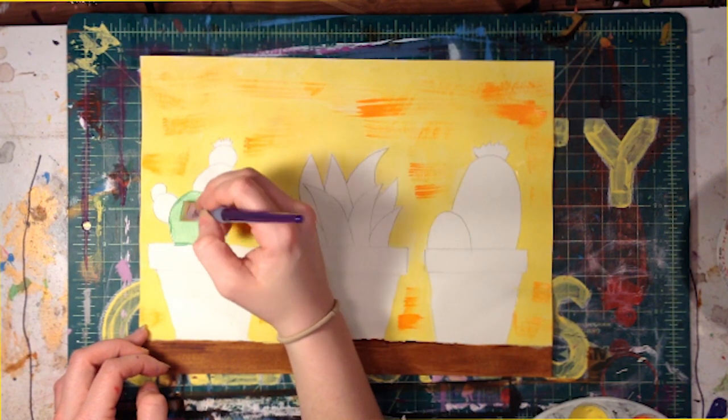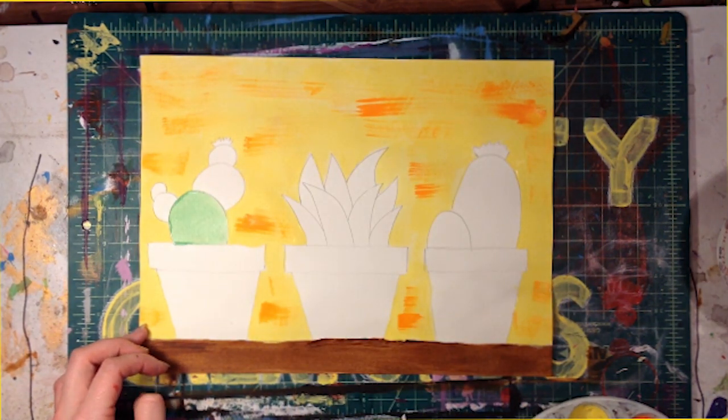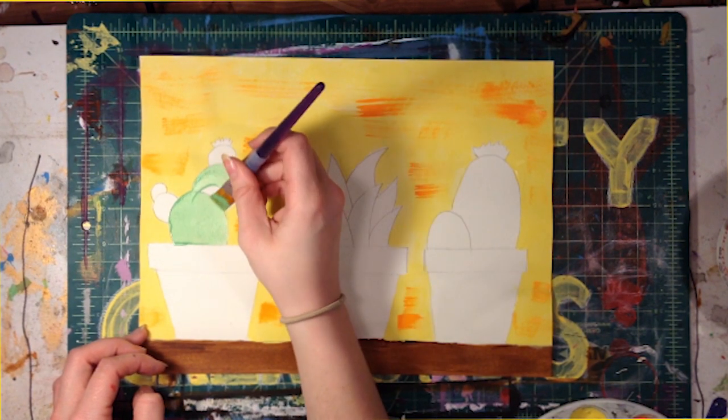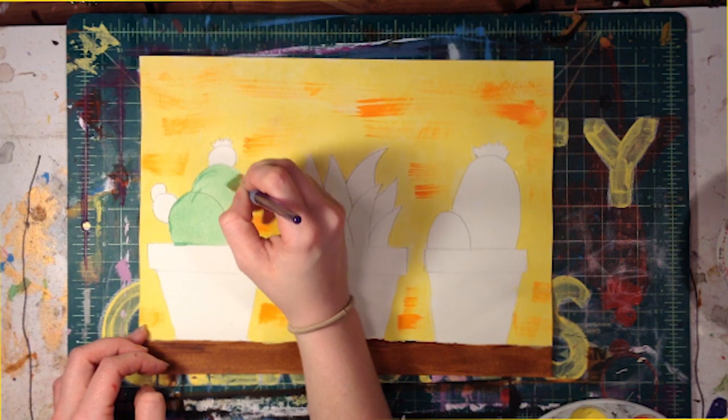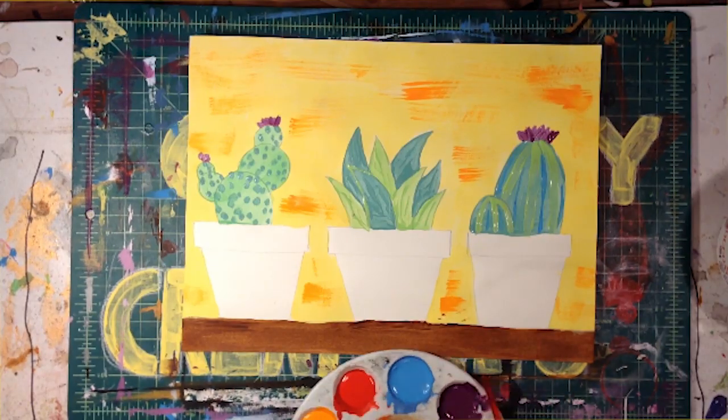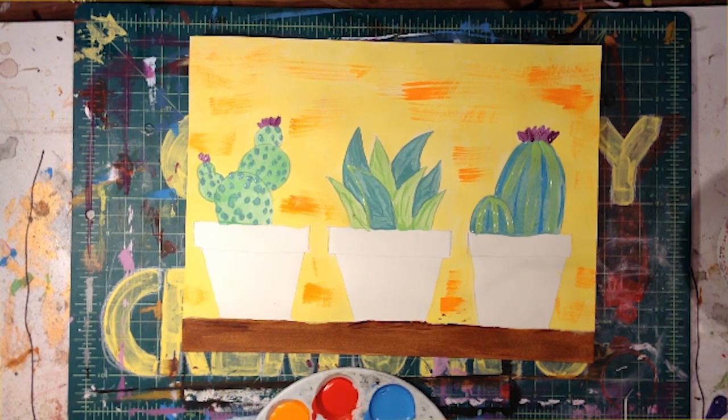Next we're going to paint our cacti. We can use darker more bluish shades of green for shadows or lighter shades for highlights. Pick the color or colors for your pots and paint them in. You can even try some patterns.